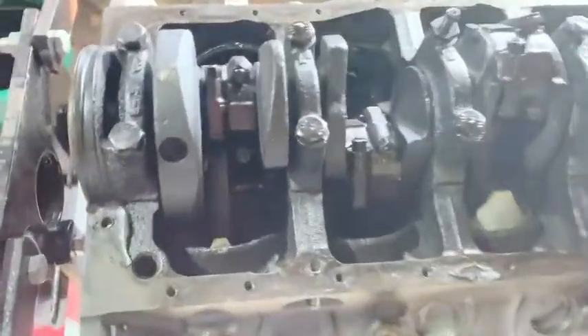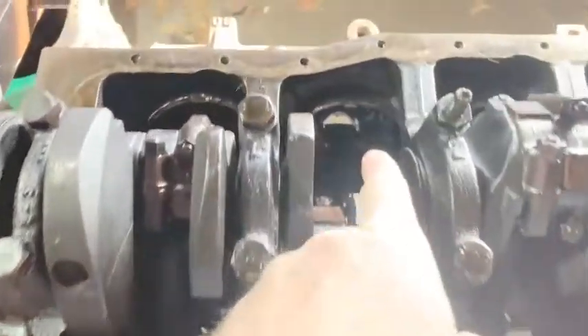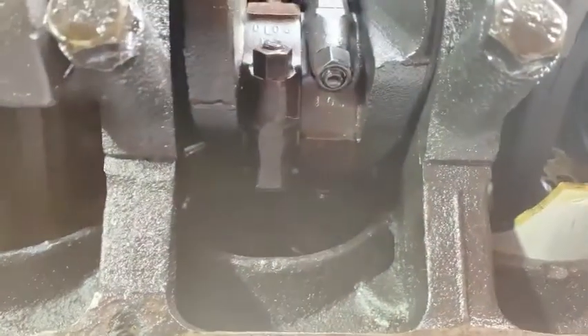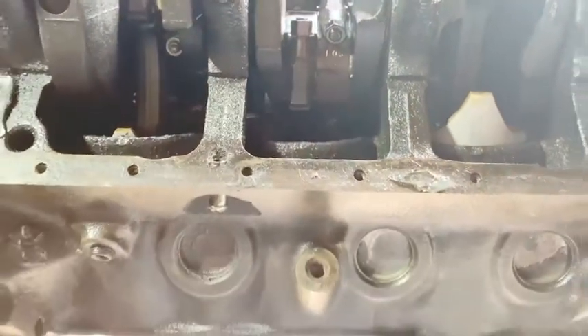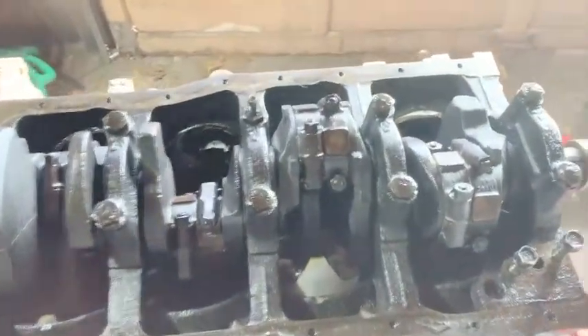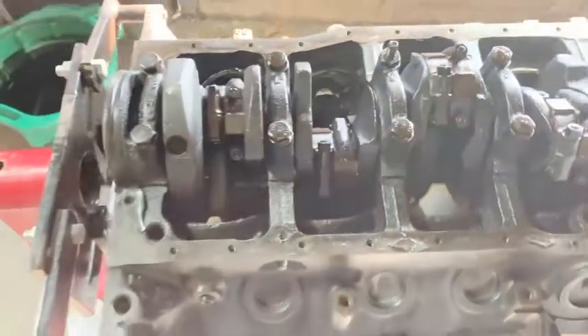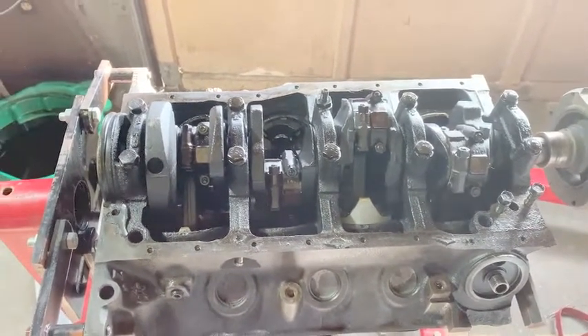Looking underneath it, it looks good — definitely dirty. Don't want a hole in it. Everything looks to be okay, same thing for this side. It spins freely and everything, but we'll see what the machine shop says once I get it all apart. All right, let's get this done.